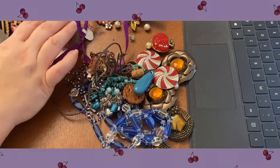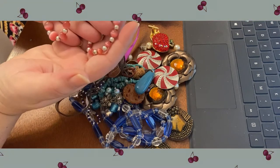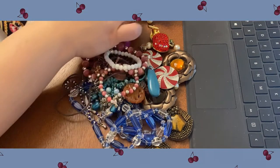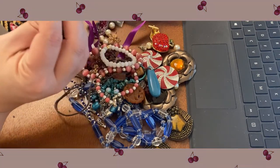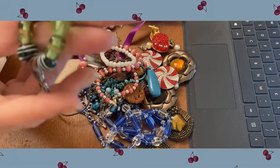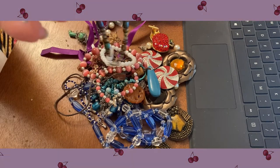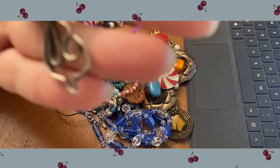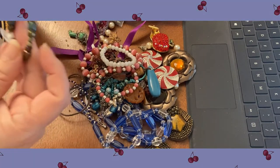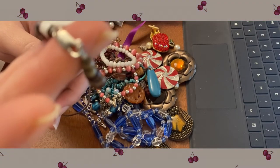I've got some cat's eye glass beads in pink and white. These are some ceramic and possibly wooden beads, and then you've got some wedding cake beads that are nice. This actually tested as sterling — it looks like a little sparrow or maybe a dove. I'll take that apart, and I've got a sterling closure on there that I can keep as well.